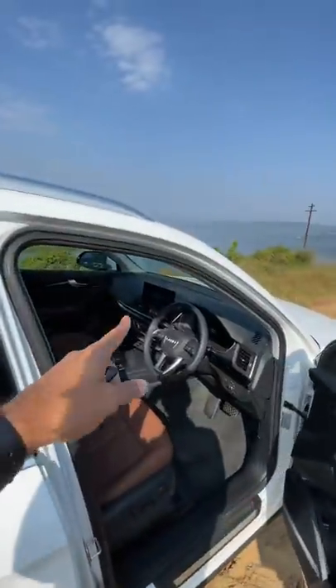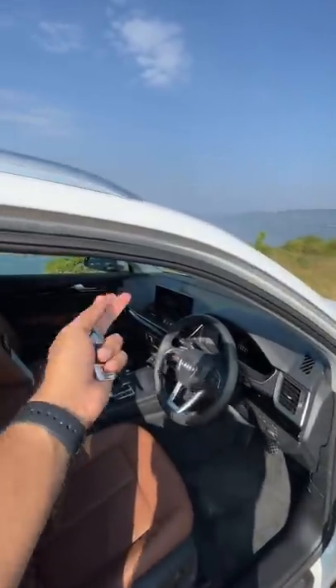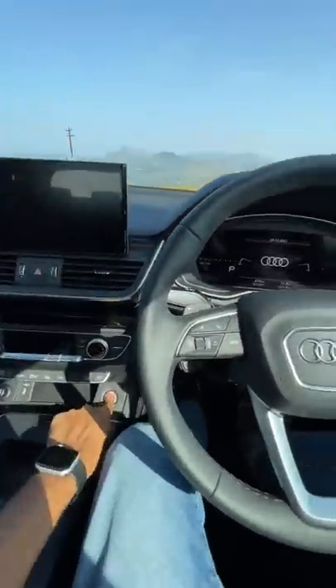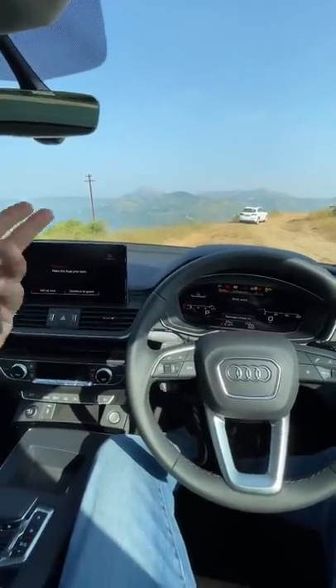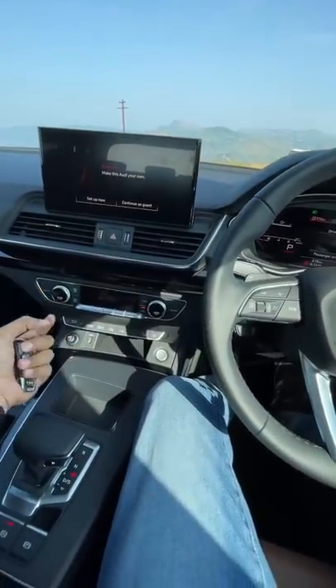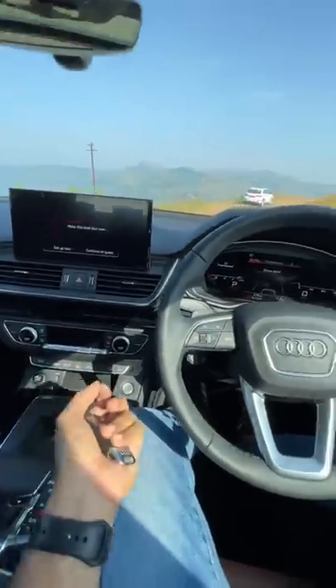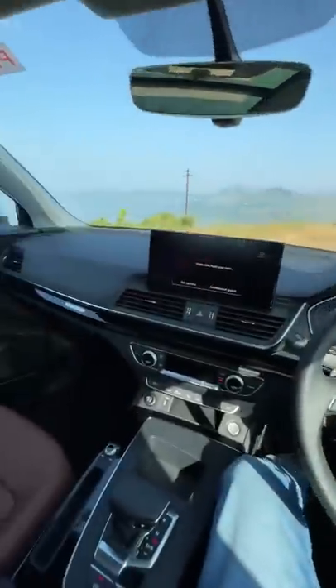I'll tell you why — because this is a touchscreen, a new 10.1-inch infotainment system. They've removed the MMI controller, which is a little bit of an issue because this is only operated with touch. It's a fingerprint magnet, and the other problem is that the MMI controller was just so much more intuitive to use. Instead, they've put in this bin which doesn't seem of much use. You do get plenty of features including self-park inside this car.